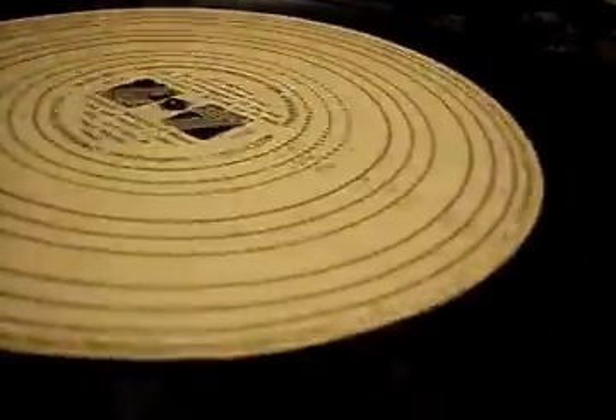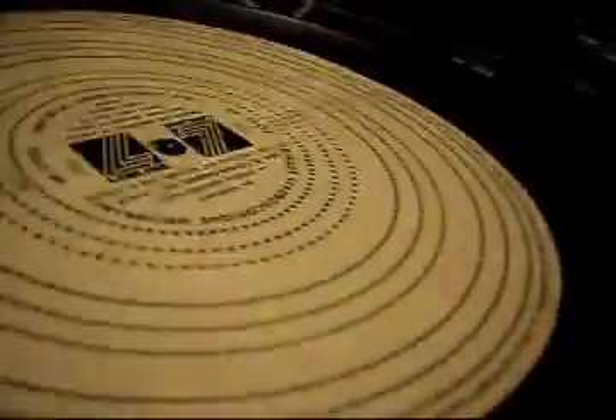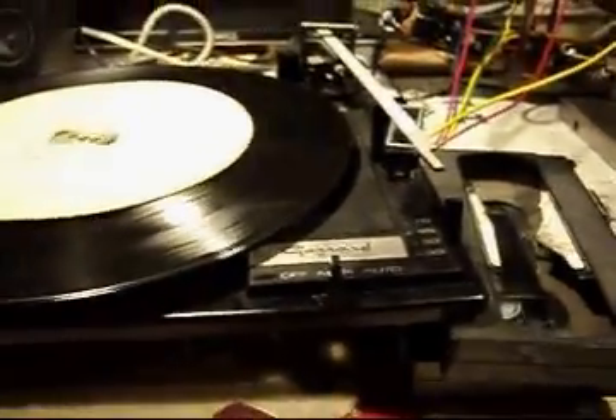I've cleaned it and checked the speed. I've got a special strobe wheel that shows 33 and a third and 45. As you can see, those lines are pretty stable — that's a good speed. 45 is the next one up and it's pretty good as well. I mean, this is an old turntable — they're not that accurate. I still can't get it to go to 78 or 33 at the 12-inch size because the speed selector is still jammed and wouldn't move at all. I've lubed it but there's still an issue. That's how far I've got.